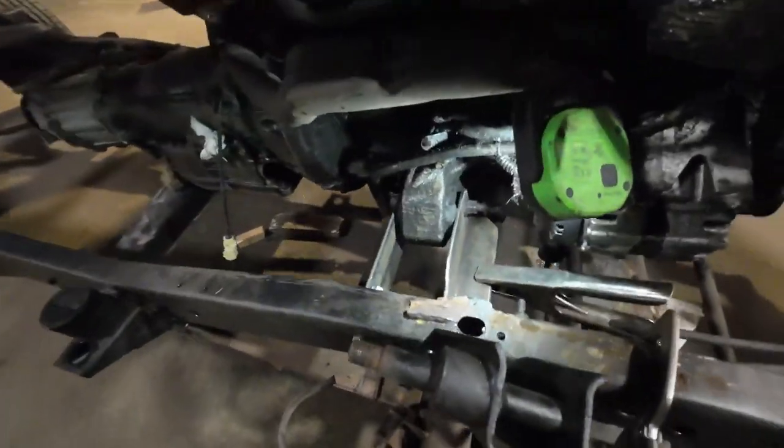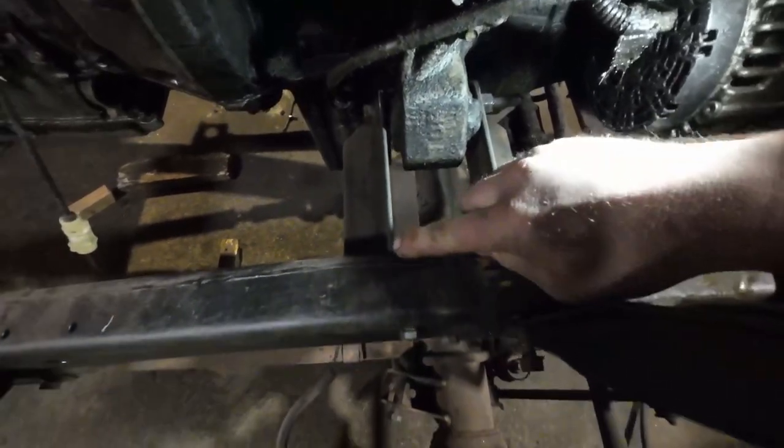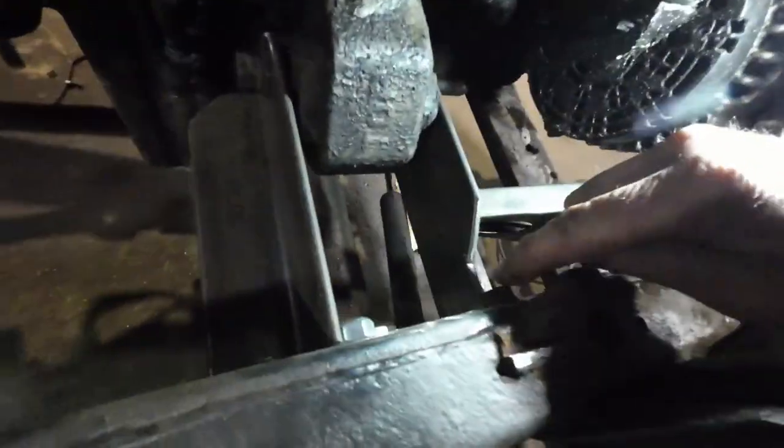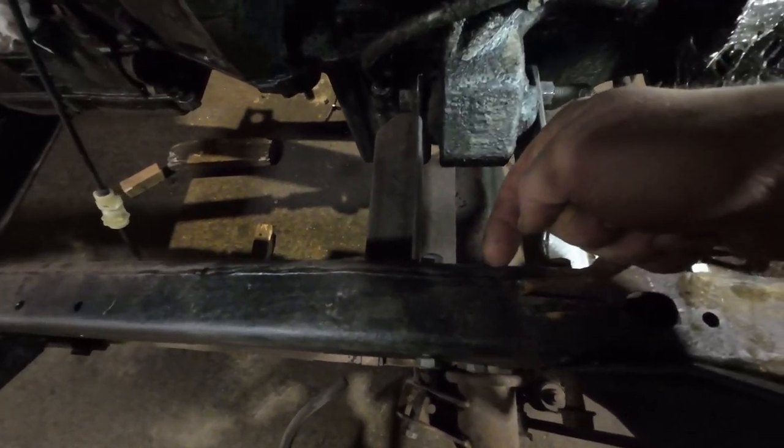Once I get all that welded in, I'll come up with a plate — same kind of setup for the bolt right here — that'll tie in across and then to the frame right here.